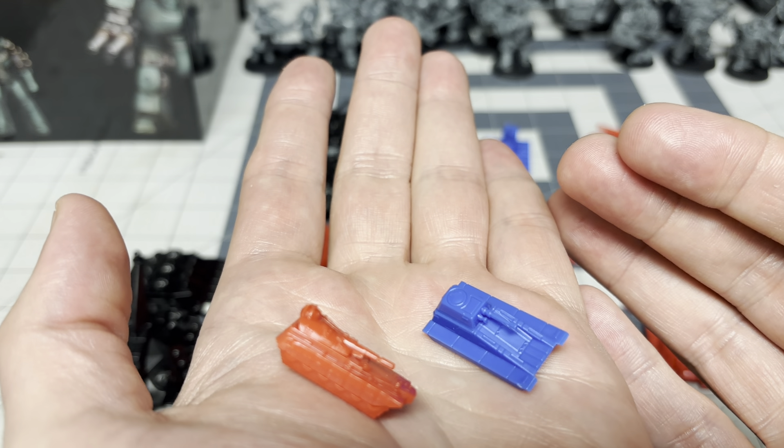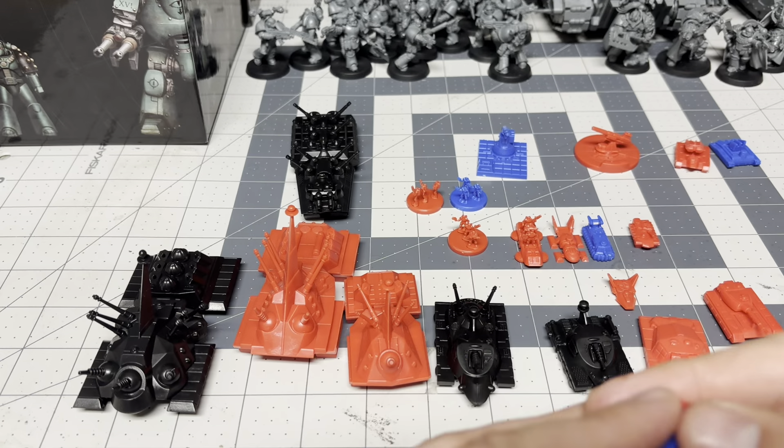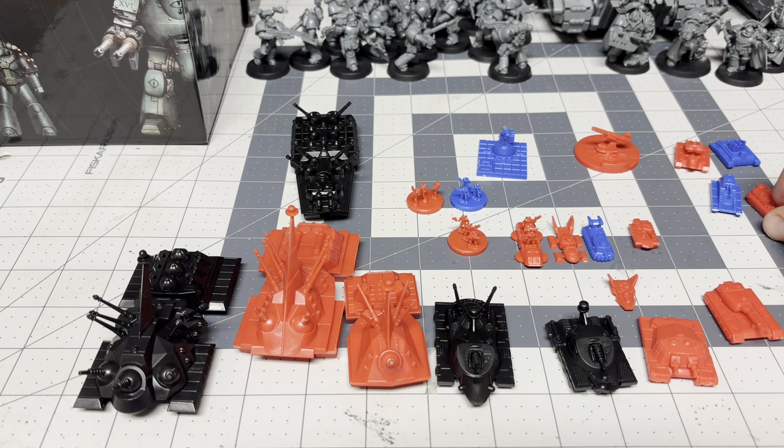And it's like, why did these have to be separate pieces? It's certainly not a mold draft issue — I'm pretty sure you can achieve those half-circles without it. So I don't know. That's just weird.